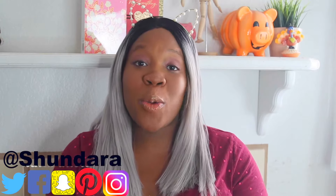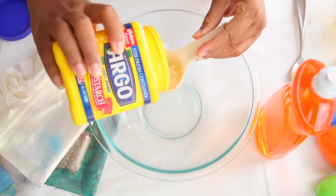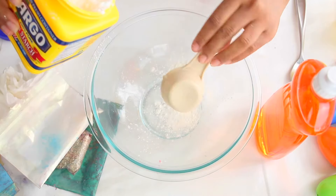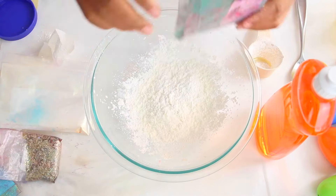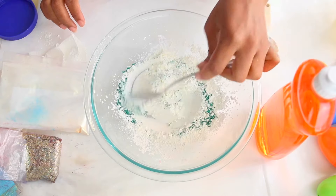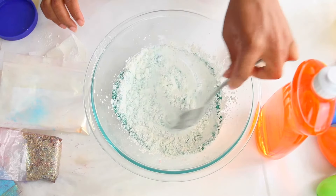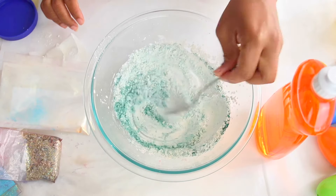If you would like to learn how to make this no-glue glitter slime, just check out the video and let's go. You want to start off with a half a cup of cornstarch — I'm using a quarter cup measuring cup so I'm just doing it twice. After you add your half a cup of cornstarch, we're going to add mica. That's up to you how much mica you want to use; I used about a teaspoon of it, and you just want to mix it in.